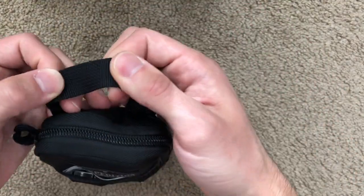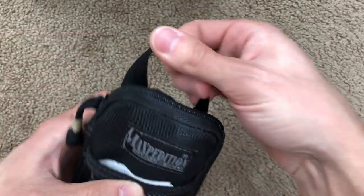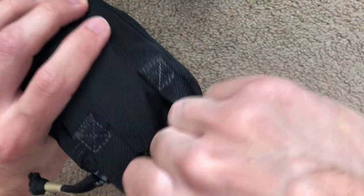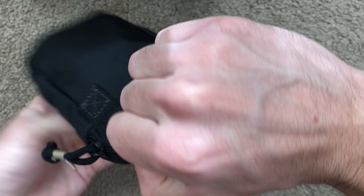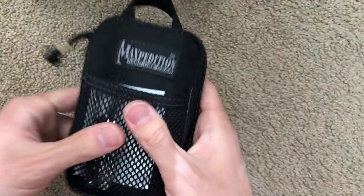The webbing up here is three-quarters of an inch or 19 millimeters wide. It is high tensile-strength webbing, and it's an oversized handle. So if you have gloves on or something like that, you still have plenty of finger space to get in there and grab this thing. It's very, very convenient.